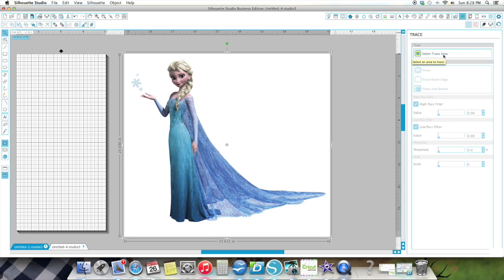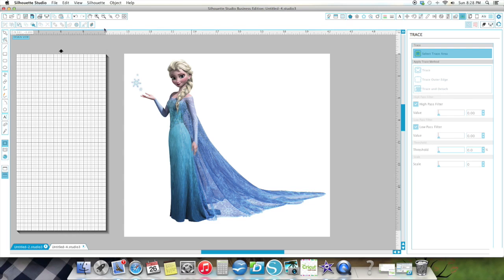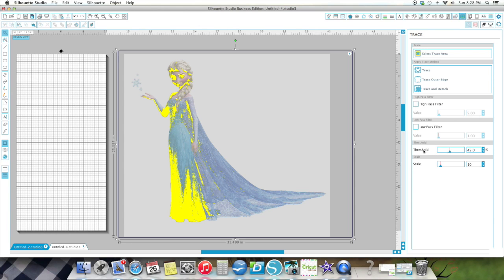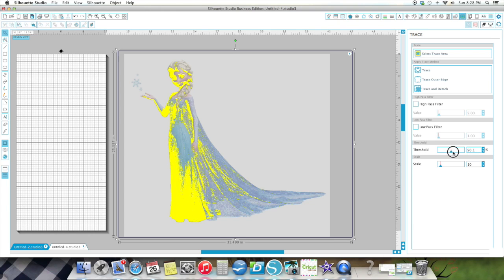Now Smiles, I'm not really sure — you said you were new to the Cameo and I'm not sure if you've upgraded to the Designer Edition. I actually have the Business Edition. But you do need to have at least the Designer Edition in order to do this. So I'm going to go under the assumption that you do. I'm going to trace the image first — I'm going to take the high pass filter off, then drag my threshold down until everything is solid yellow. Once it's solid yellow, I am going to do a Trace and Detach.